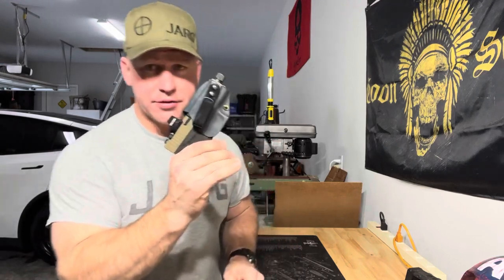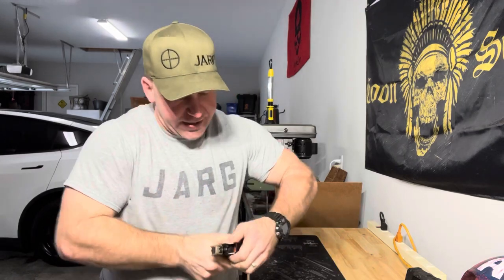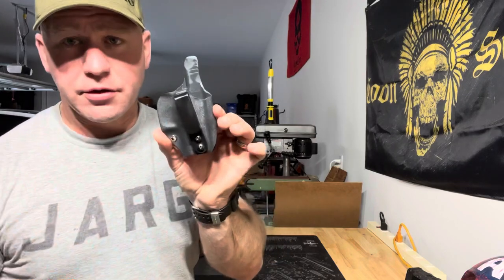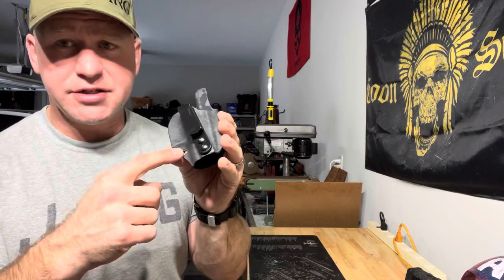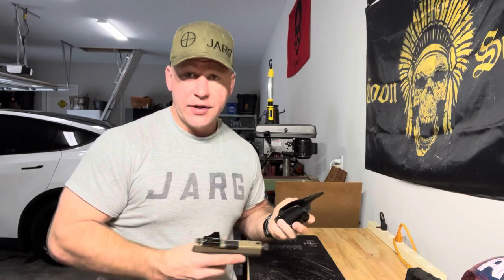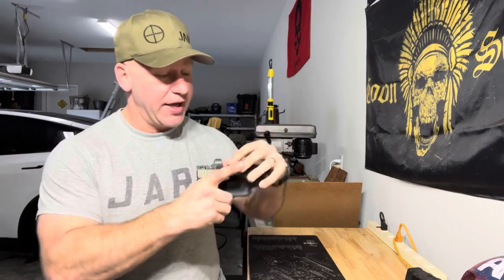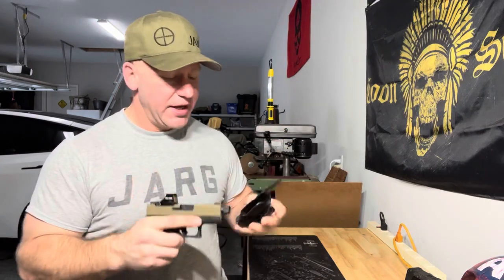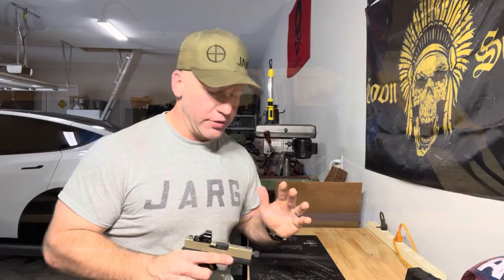I'll show you the holster I've been carrying — it's this Kydex holster I made five years ago. Let me go ahead and unload this. This is one I've been carrying for five years. I was actually making it for somebody else and I messed up on one of the little rivets right here, so I said hey, I'll make you another one and kept this one. It still works as good as the day it was made, just starting to look a little beat up. So I'm going to show how to make a new one. Let me lay out the stuff and we'll get right into it.